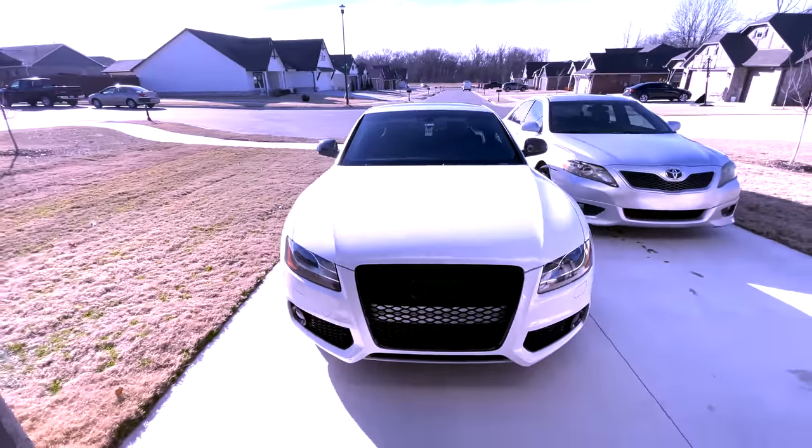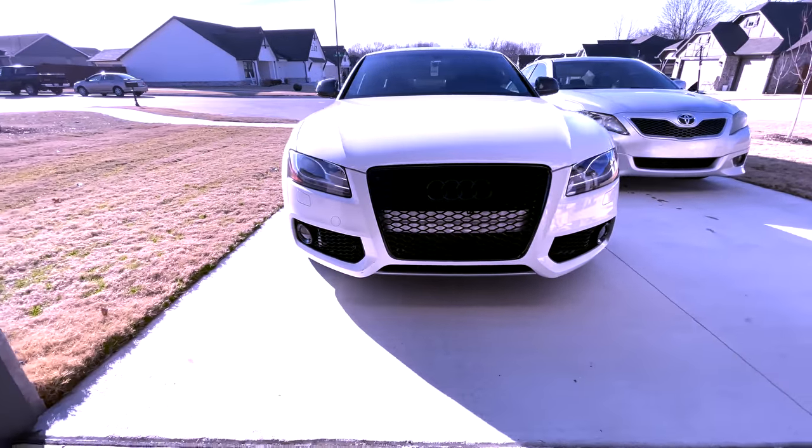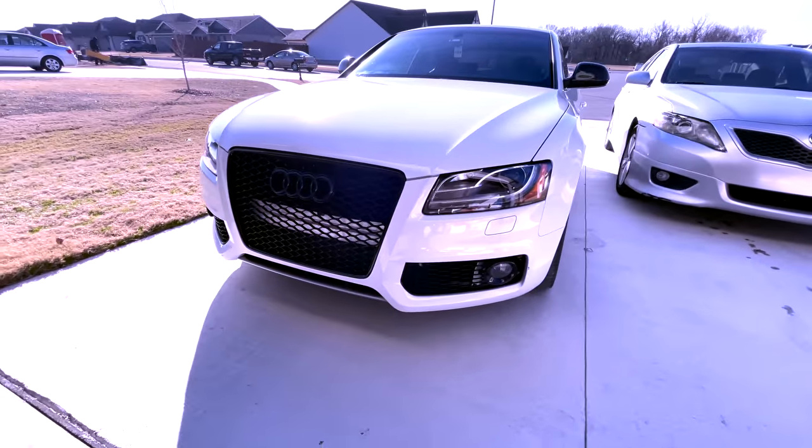Definitely stay tuned. I'll show you what she's looking like before. You can see all of the white and all the silver back behind there — doesn't look too great. So we're definitely gonna get that blacked out, and it should clean it up a little bit and make it look a little bit nicer.